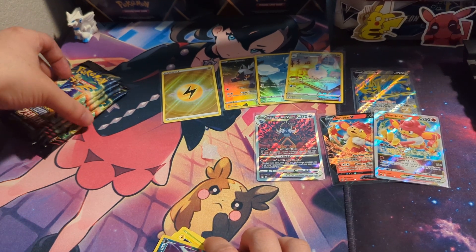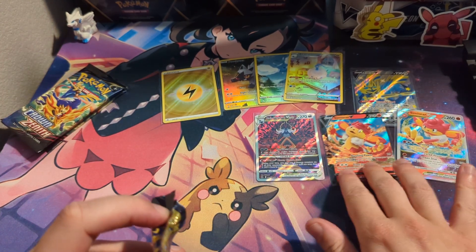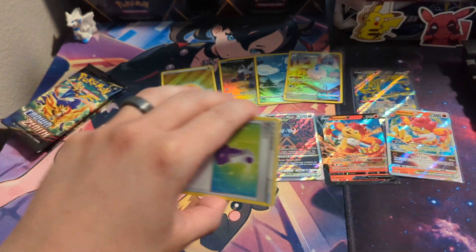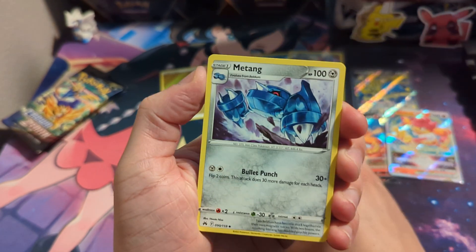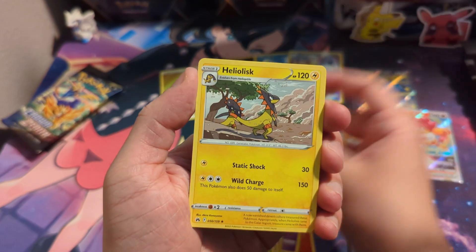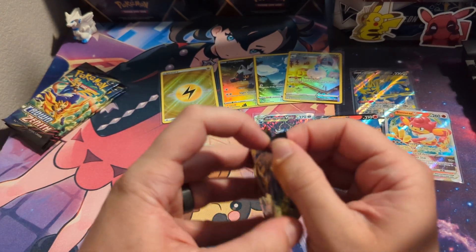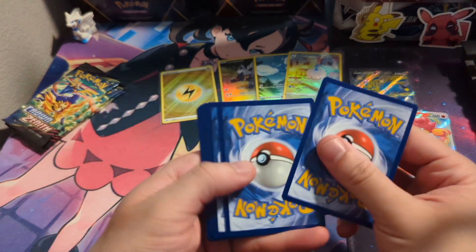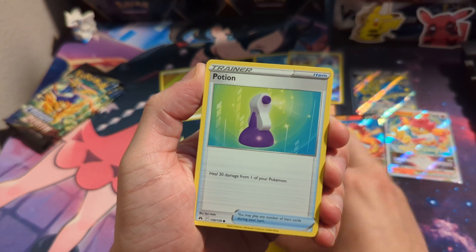Pack four: Cricketot, and we got the Hisuian Samurott V-Star full art — yo, the hits are out of control! We also got a holo — technically a hit, these cards are worth more than V cards, like a dollar or two. Then our first dud pack: Trekking Shoe, Oddish, Cricketot. We had it coming. Then we got Wooloo, Altaria, and Absol.